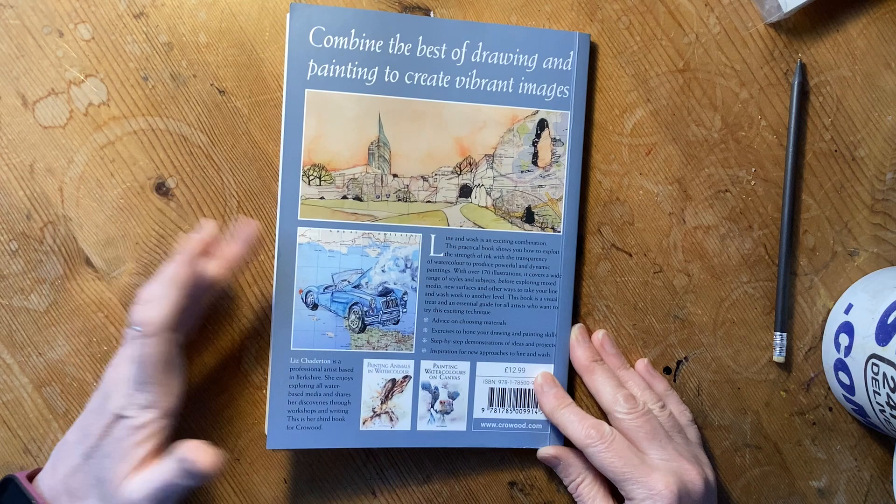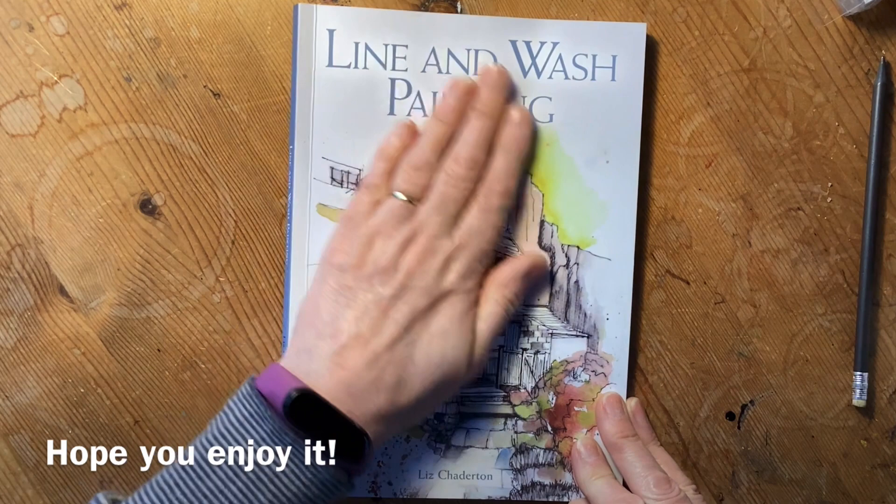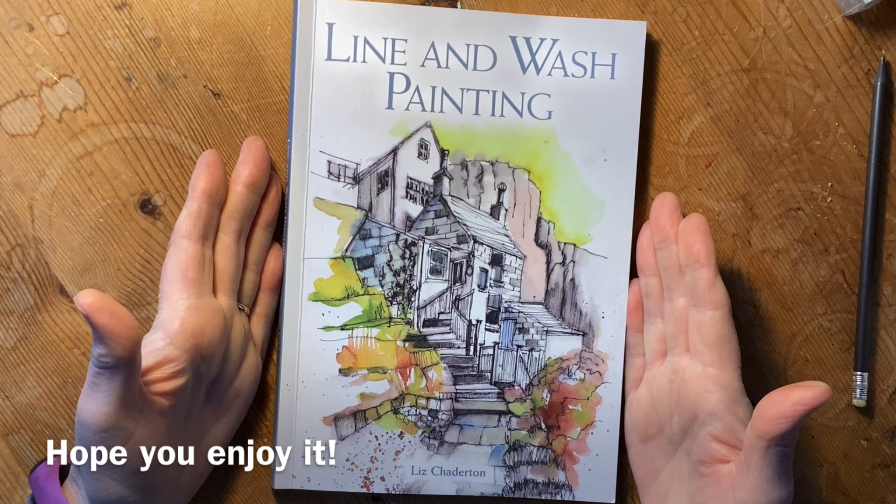I think it's pretty comprehensive, and I hope it covers all different subject matters just to show how versatile this is as a process.